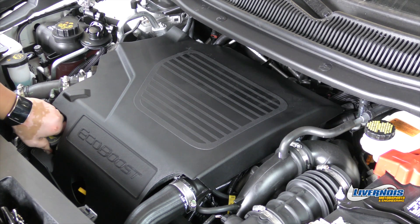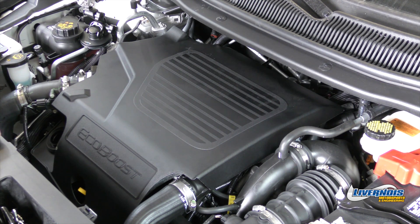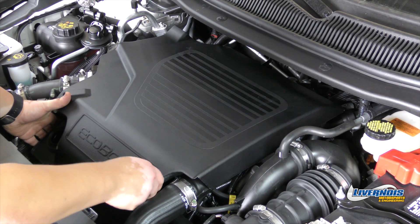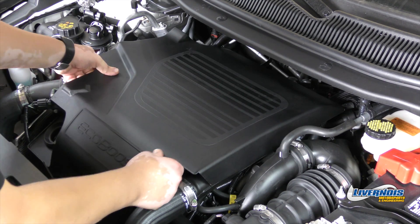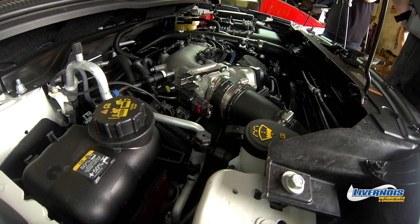For removal of the engine cover, first unscrew the engine oil cap. A couple push tabs and it should pop right off. Set this off to the side.